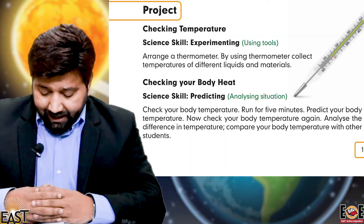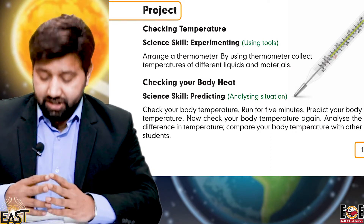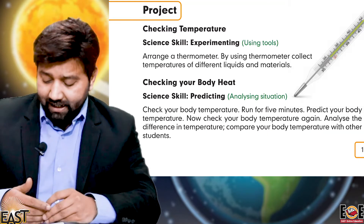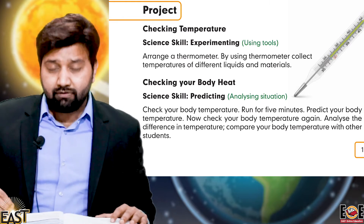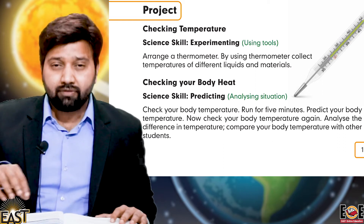So if you are ready, I'm going to start today's activity. Today we have our project day — checking temperature. Today we will practically check temperature, and the science skill we will get from this is definitely experimenting and using tools.